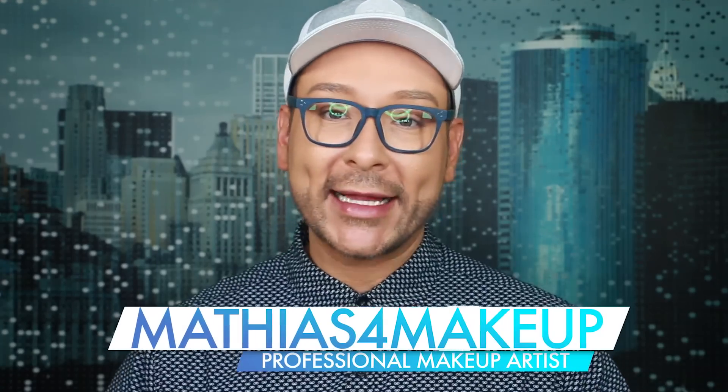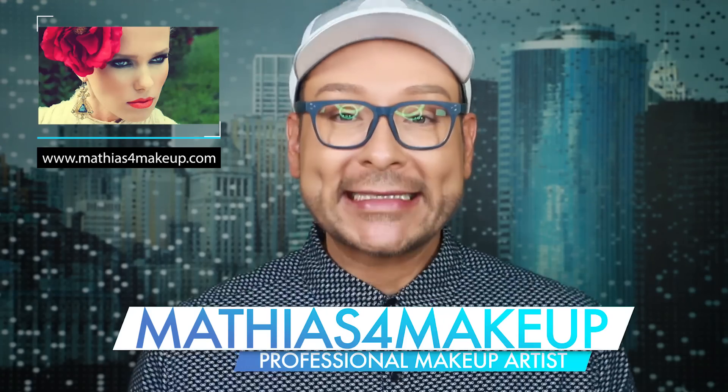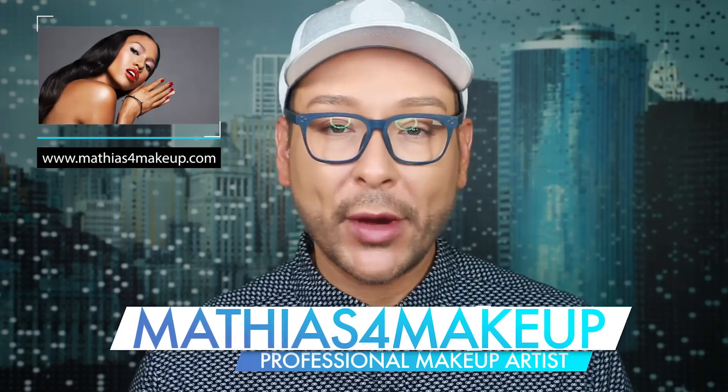Hey fellow beauty finders, it's Matthias Allen, otherwise known as Matthias for Makeup on all social media, and today I have an exciting demo for you.